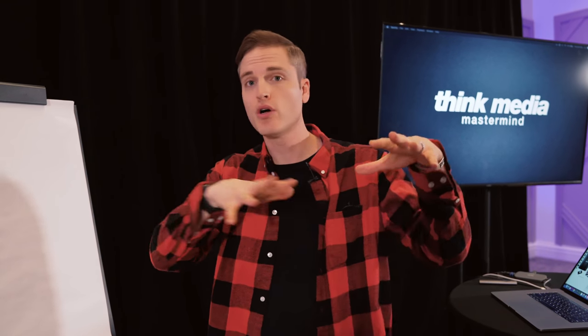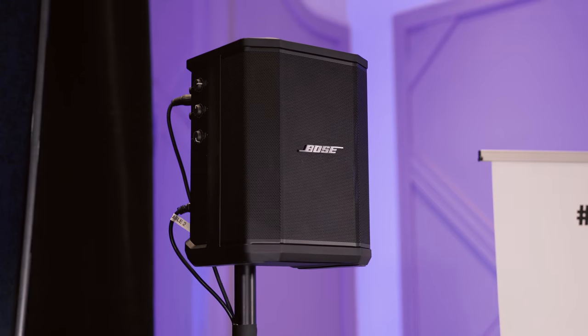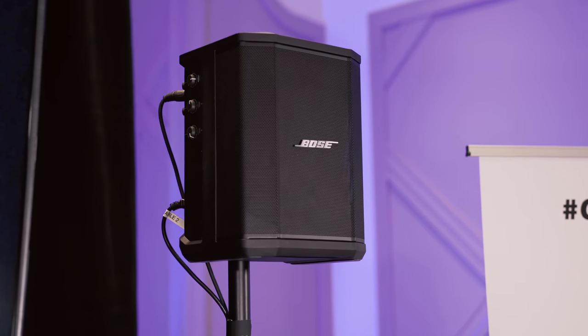The Bose S1 Pro comes in at around $599 for one here in the US. We picked them up with the custom backpacks they come with so that if you want to roll into a park, hotel, or small workshop space, they're really easy to travel with. You can put any cabling you need in the pockets. You can also get extra batteries and a lot of cool add-ons. After we grabbed those, we grabbed a couple of speaker stands and we were good to go for amplification.